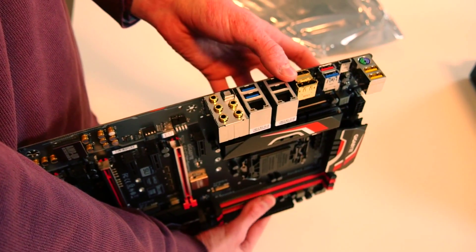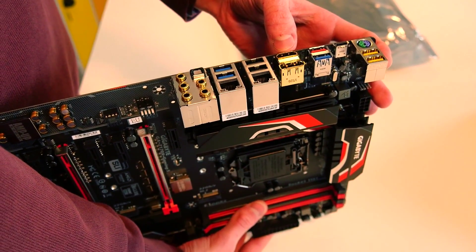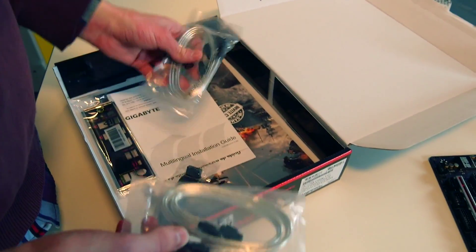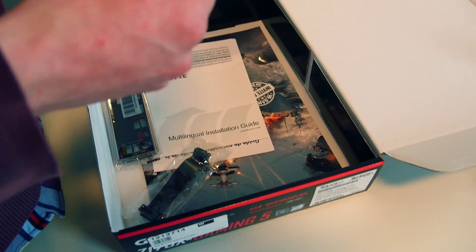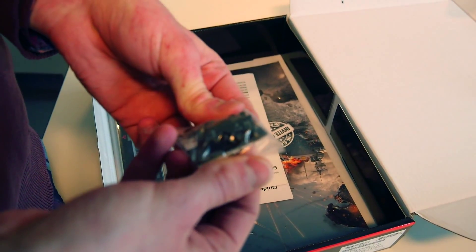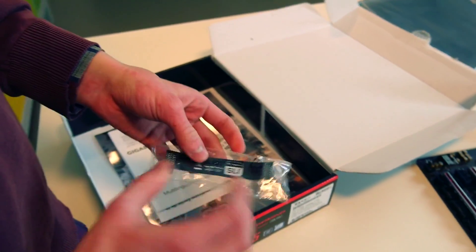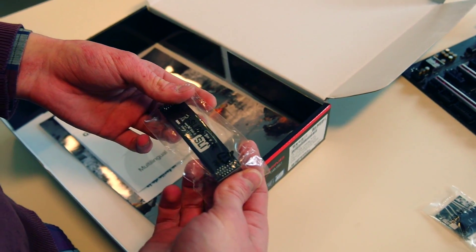This motherboard is actually running with integrated graphics cards, so we have a display port and also an HDMI port. User manual. Here we have four SATA cables which will come in handy for the hard drive and SSD. Here we have a small bridge which will help us connect the front panel. Here we have a shield for the back panel to our tower, and here we have the connection to the secondary graphics card for Nvidia SLI.